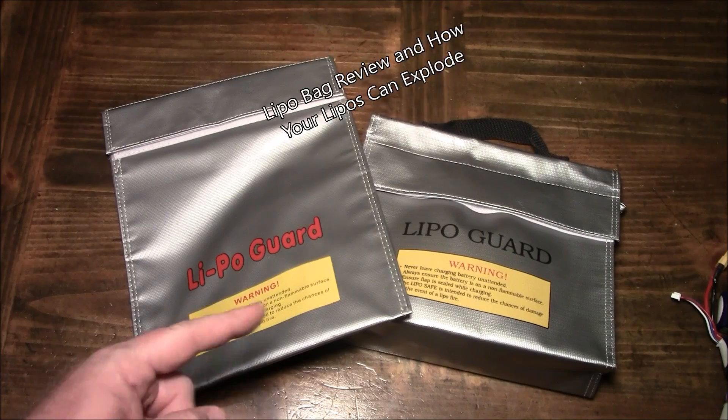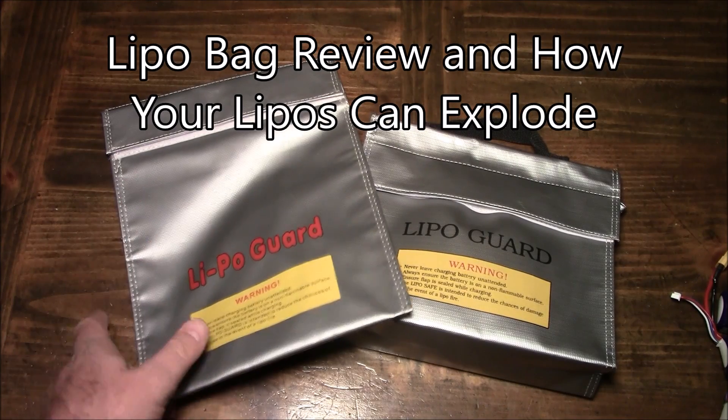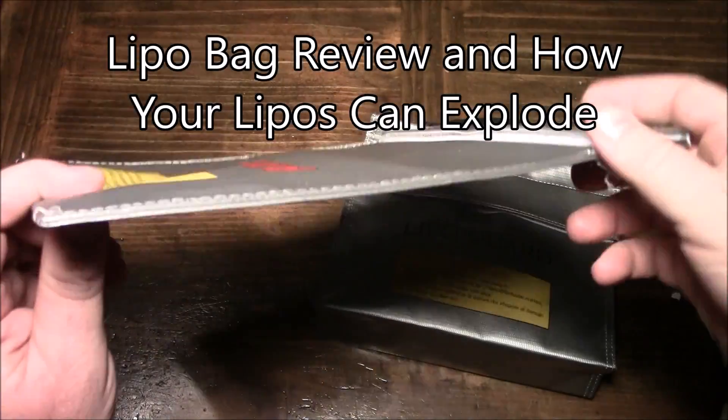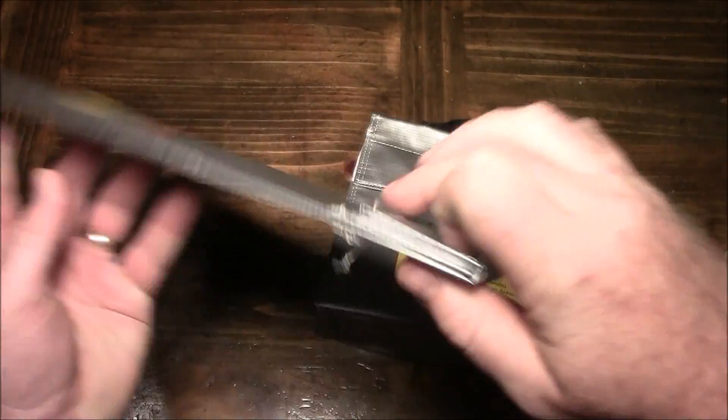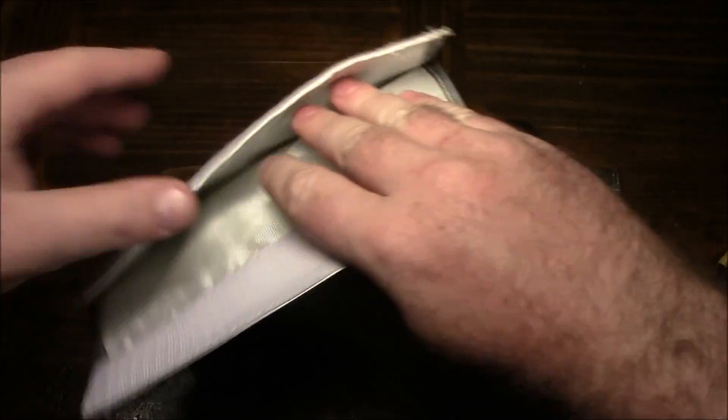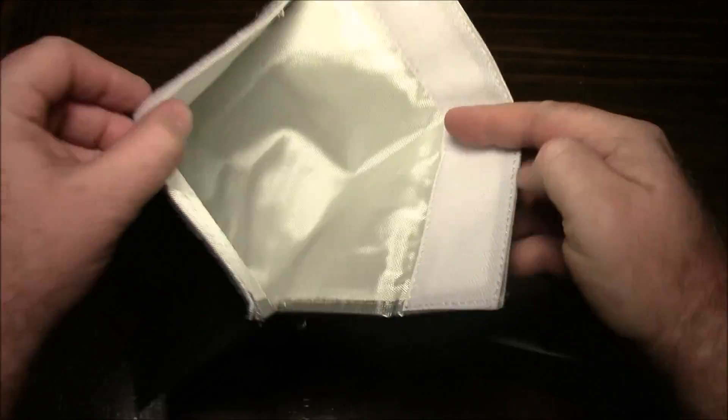When it comes to LiPo bags for charging your batteries, there's a lot of different choices. Here I have two different kinds. This is just a thin one — it has the top and the back sewed together, with a big six-inch Velcro up at the top. It can hold quite a few batteries, and this is one I've been using for a while. This one works just fine.